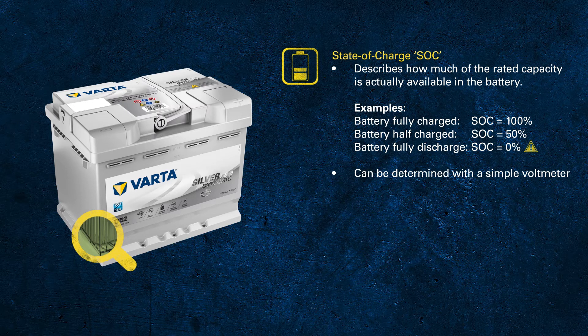Sometimes the battery is very difficult to access, for example when it is located under the driver's seat. In these cases you might like to measure somewhere else to get a first indication. The jump start connections are a good alternative to connect the measuring device to.